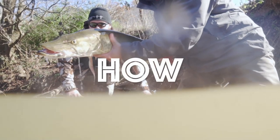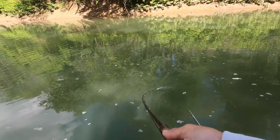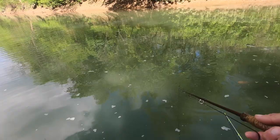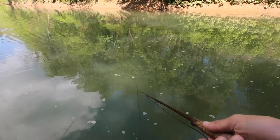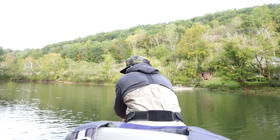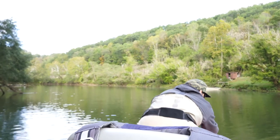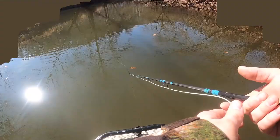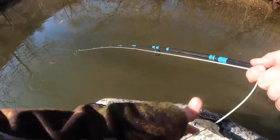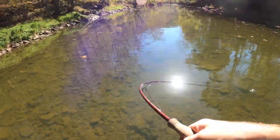Now we talk about how to fish that fly. Some days they will eat the fly on a fast retrieve; other days they follow it into the boat — super lazy — and they may or may not even eat it. So learn to fish that fly based on how the fish are behaving. Finish every cast with at least a pause half turn, or even better, finish on a figure eight. Strip set, strip set, strip set — do not trout set, just strip set and strip set again.